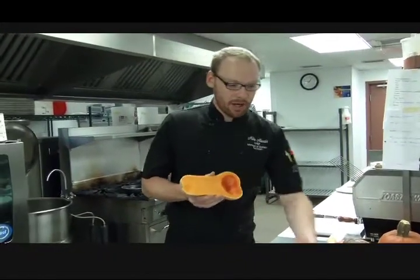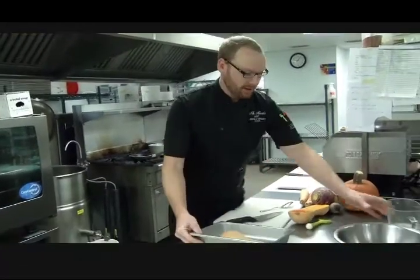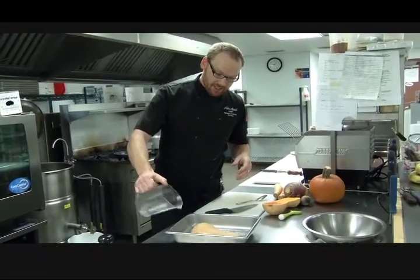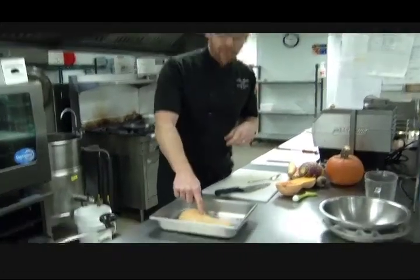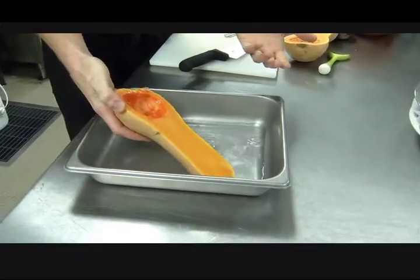That squash is now ready to be roasted. Very simply, I'm just going to take the squash, put it in a roasting pan cut side down. I want to add a little bit of water, which is going to help the squash steam while it's roasting. Then I can throw it in an oven at 350 to 375 degrees for about 30 to 35 minutes, or until the squash is soft to the touch. Once it's soft to the touch, you turn it over, scoop it out, and it's ready to enjoy.